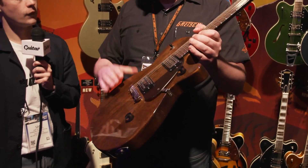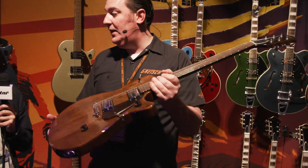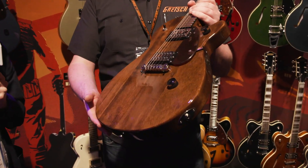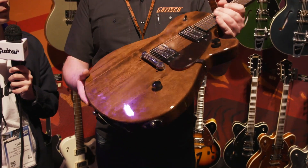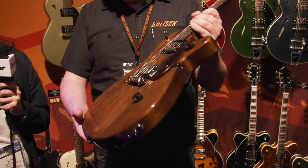Nato body — solid Nato body, solid Nato neck. Nato is a very close relative of mahogany, so it has very similar properties. You can see the wood grain there; you can see how similar to mahogany that is. The one we're holding is Imperial Stain, so that's how you can see the wood grain, because the stain — the other finishes are all solid. We'll have a look at them in a sec.